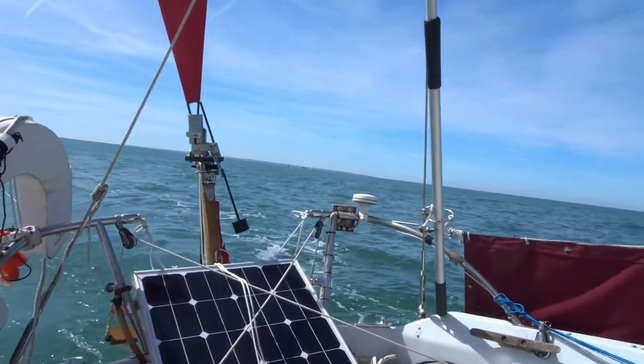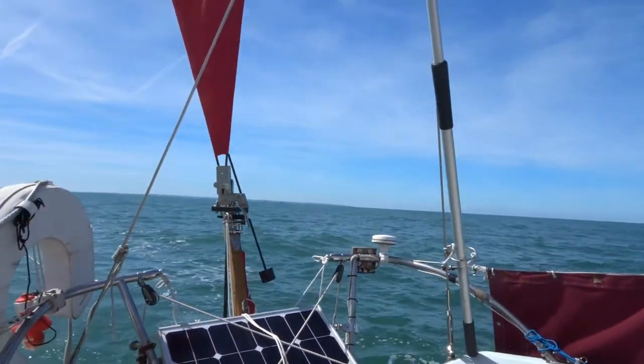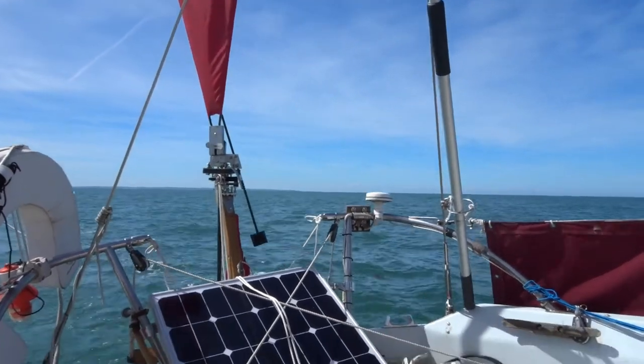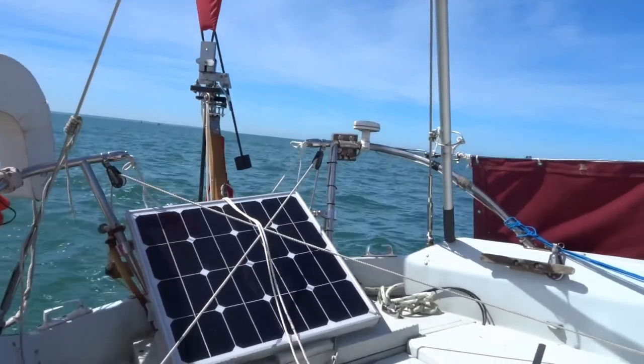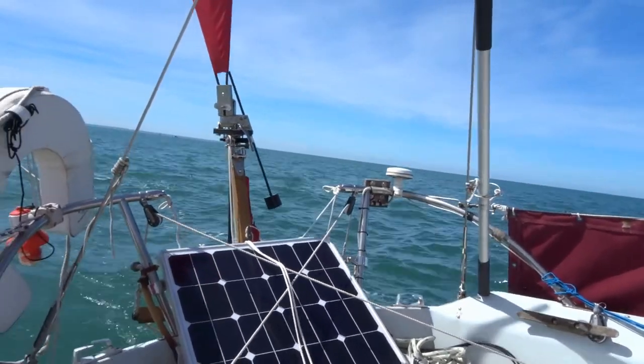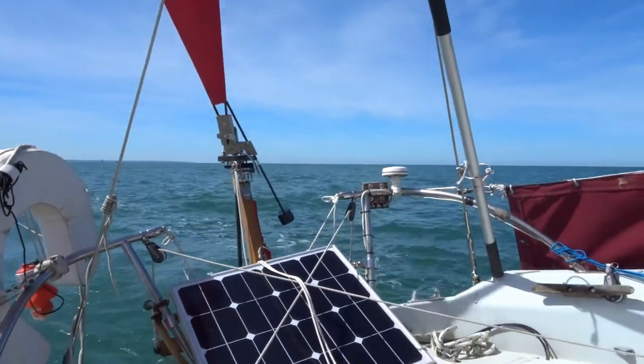Sunday afternoon, about half past three. We've just left Ramsgate about one o'clock. And we are doing about four knots across the tide. And the tide's pushing us down quite hard.